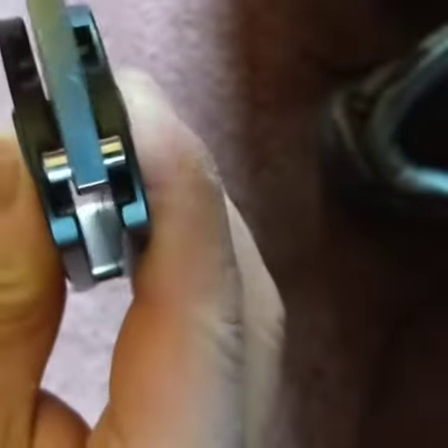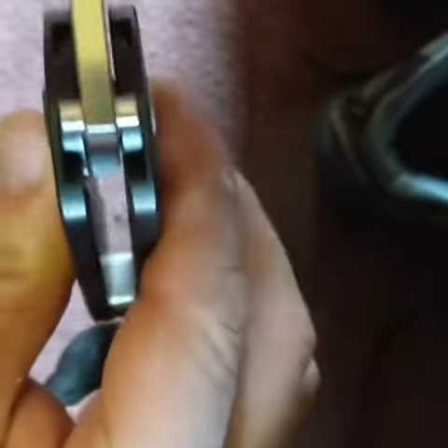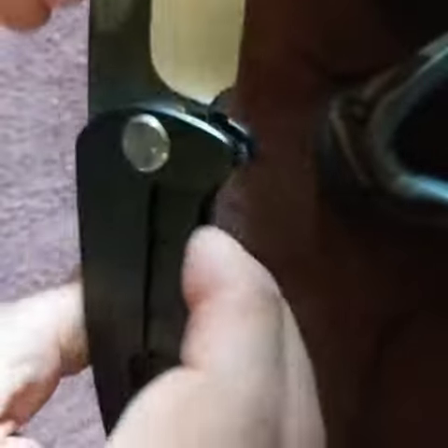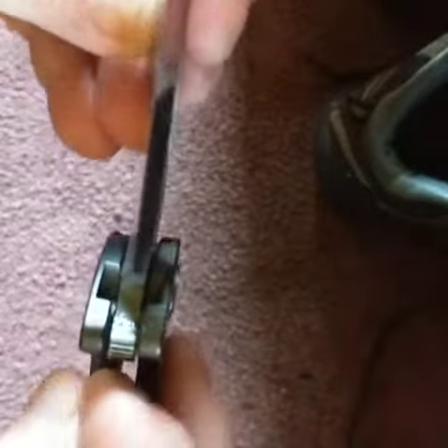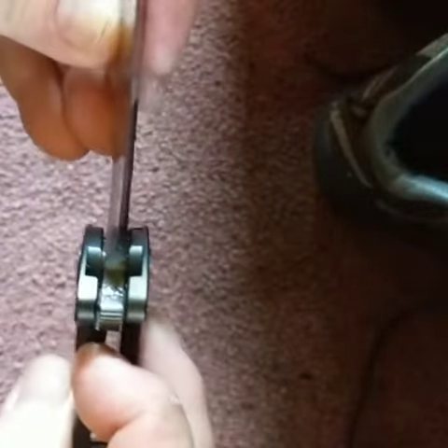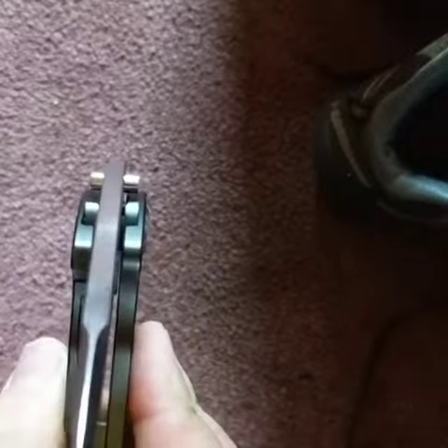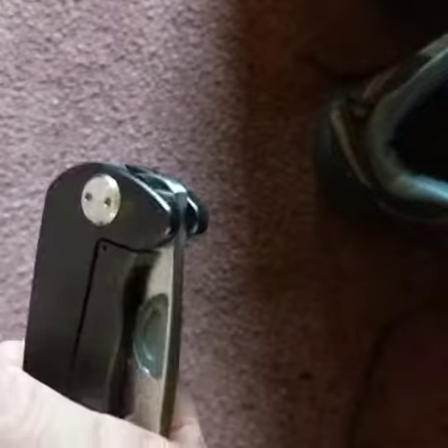You can see how it goes into recesses and it really locks into the titanium. And obviously you've got the lock bar. On this side you can see it even better — I'm unlocking it, moving the blade, and look at the pins: they're coming, they're coming, and they're closed.